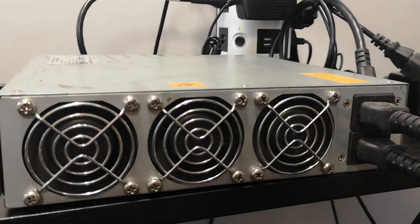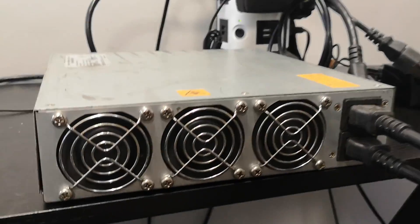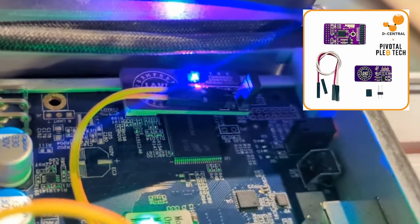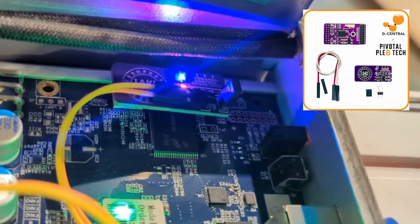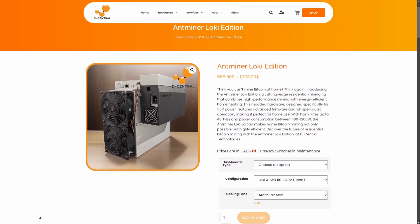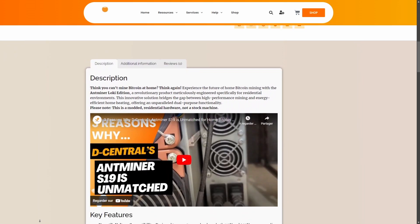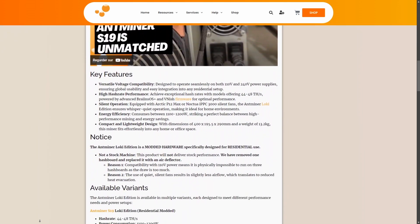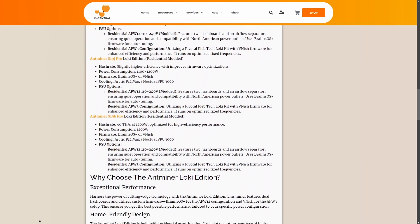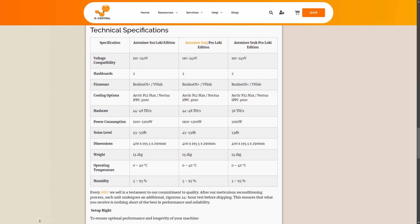And there you have it — a modified APW-12 ready to power your Antminer Loki Edition. This method, shared by Pivotal Pleb Tech, is a game-changer for home mining setups. Check out our latest modded Bitcoin home mining option with the Antminer Loki Edition: a plug-and-play ASIC miner ready to be quietly deployed in your home. Don't forget to like, subscribe, and hit the bell icon for notifications on our latest videos. Thanks for watching.